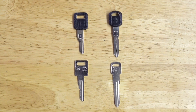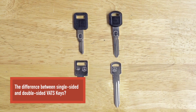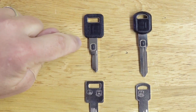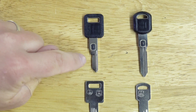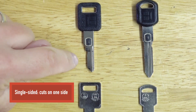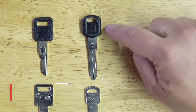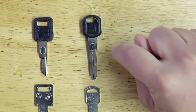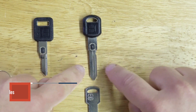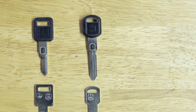Let's first talk about the difference between a single sided VATS key and a double sided VATS key. As you can see here on the left, this is your single sided VATS key — the cuts on the key are only on one side. Whereas this key on the right here, this is the double sided VATS key, and this blade is going to have cuts on both sides.